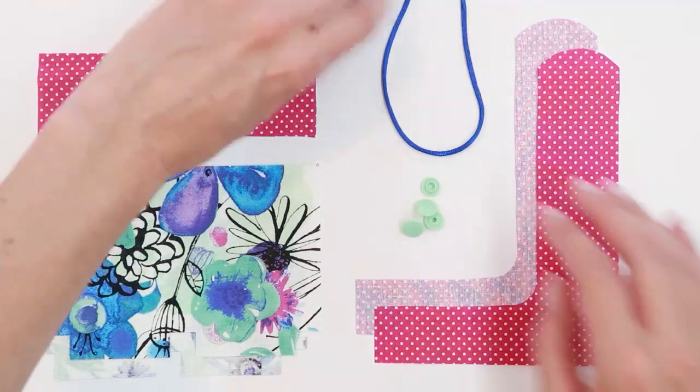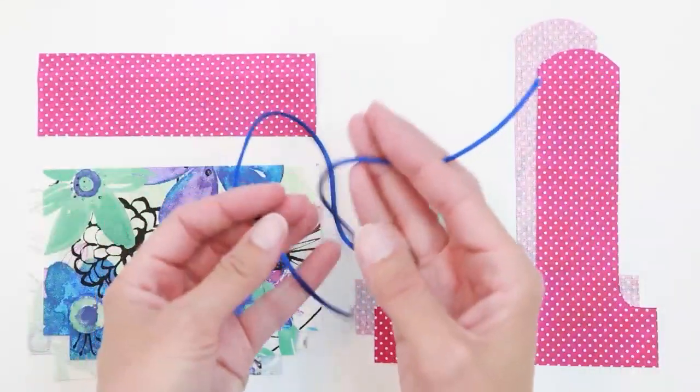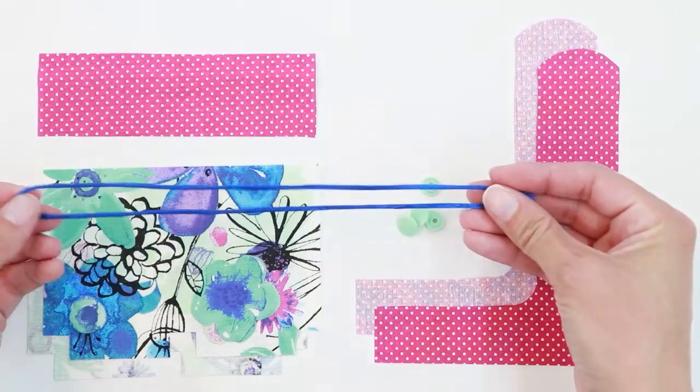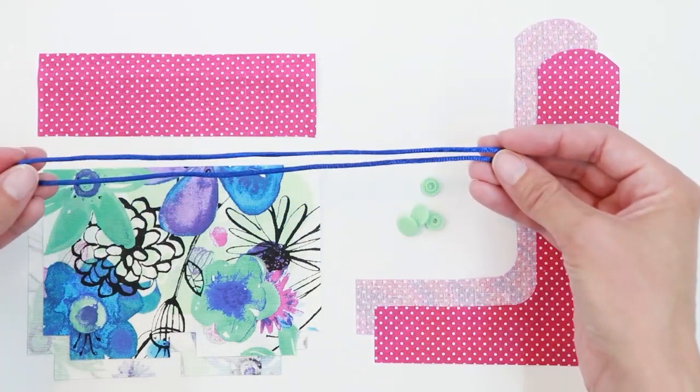If you're making the drawstring style, you're also going to want a piece of cord for the drawstring. I have an 18-inch piece of rat tail cord here that I'm using for my drawstring. You could also use ribbon if you prefer.